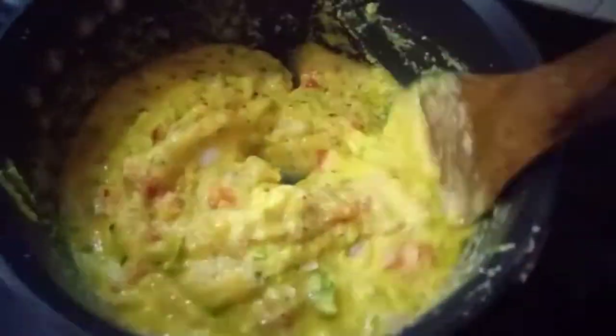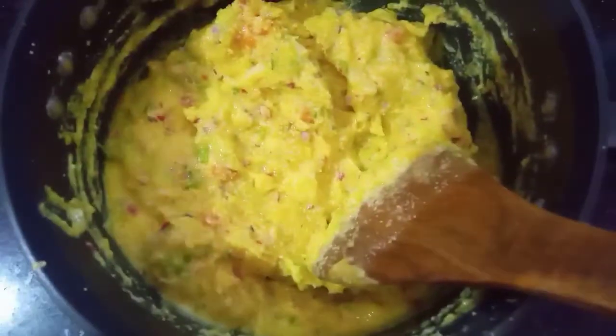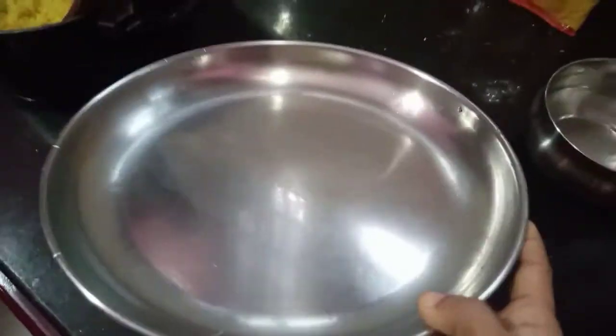We will take the gas off at this stage. We will put it on a plate.